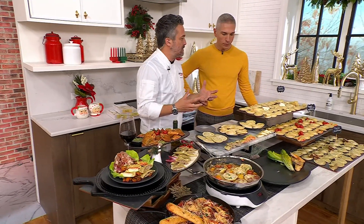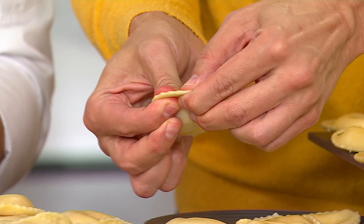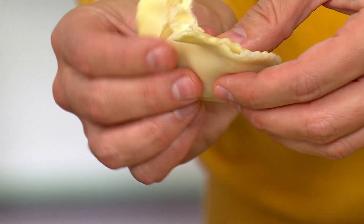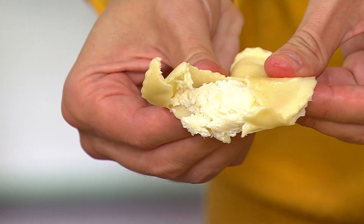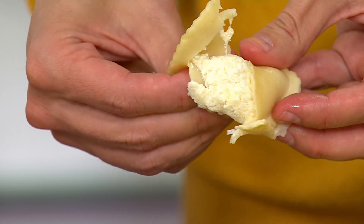We're going to work with them on the recipe, we're going to work with them on the filling. These, by the way, are full-on chef ravioli. Look at how filled they are. Look at the filling — what is up with it? Oh my gosh.